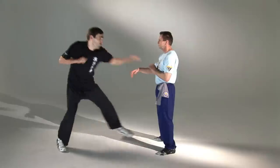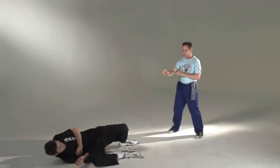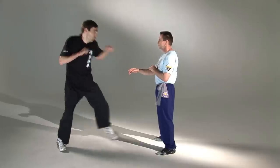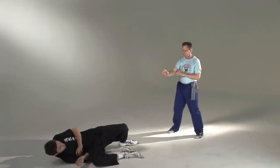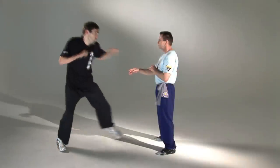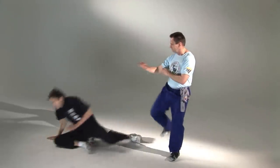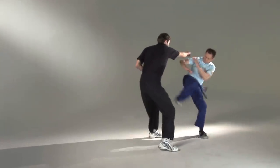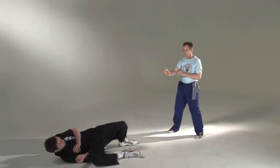For my first application, the opponent initiates an attack with a low straight punch to the midsection and then follows up with a straight punch to the head. The low punch is deflected with a Dai Bong and the head punch is deflected with a Pak Sao, immediately followed up with a side slash under the opponent's armpit and a Wing Chun side kick to the nearest and/or easiest target.